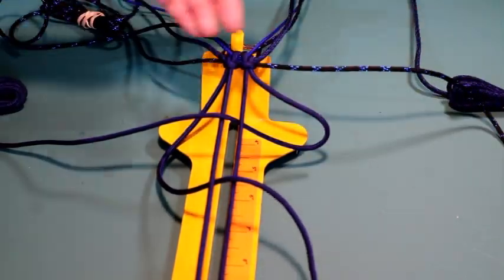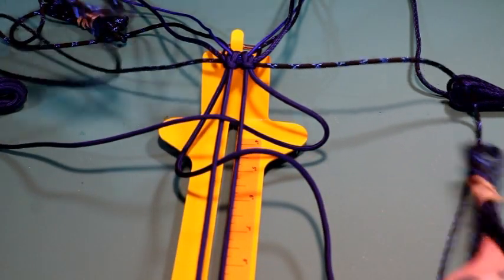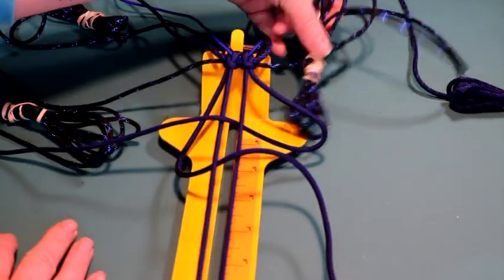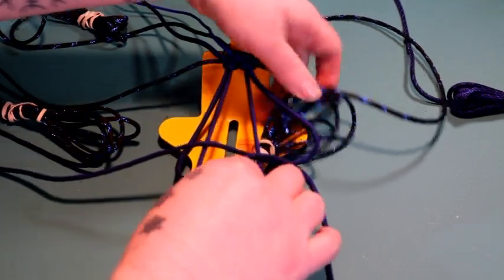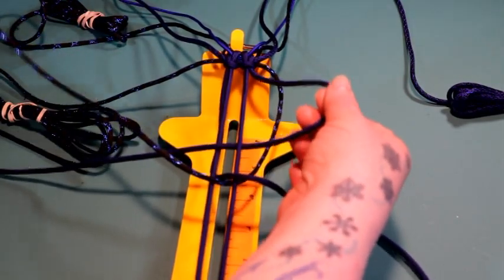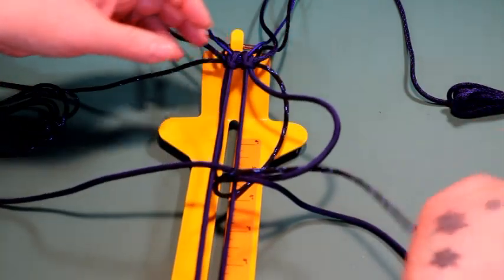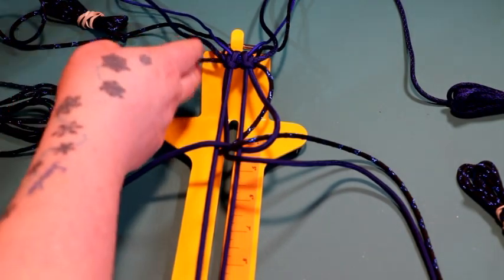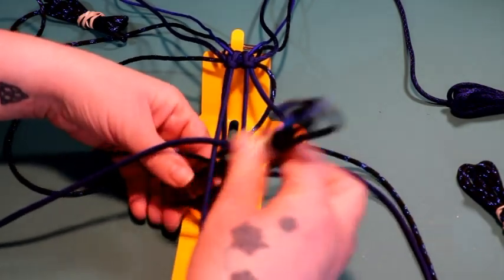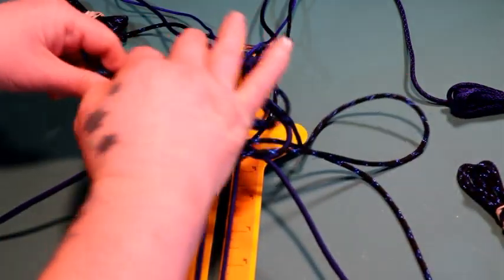Then I take my metallic blue — the longer bundles — and go underneath all of my work, right up the middle, and then down this loop that I made with the Mindbender. I take the one on my left side and go underneath everything, right up the middle, and down that loop that I made with the Mindbender on the left side.